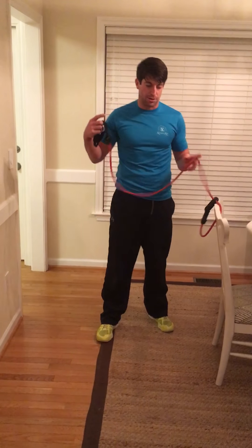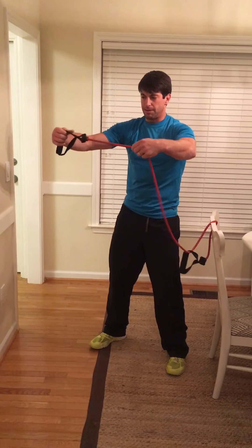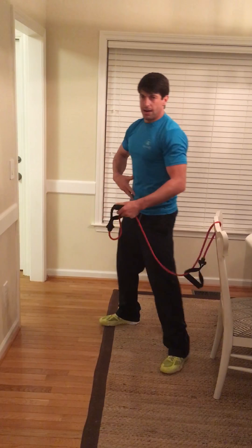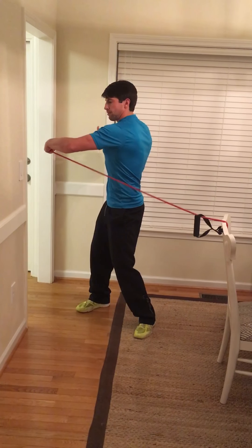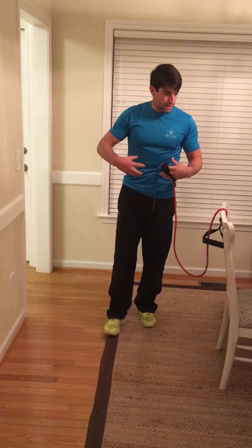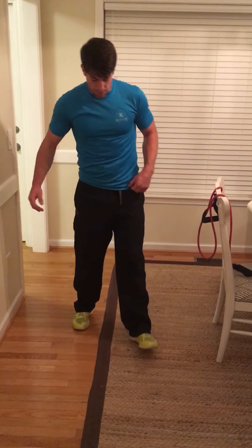Then we go to rotations with a stability ball — we'll use our imagination since I don't have one here. Pretend there's a big ball right in front of your chest; you're hugging it with the band just like so. Suck in tight, little pelvic tilt, get the abs engaged, and rotate — pulling that band. Do 15 times. That puts rotation through the core, really trying to use the abs as you turn.